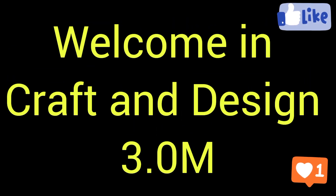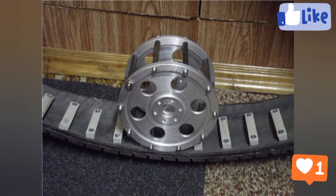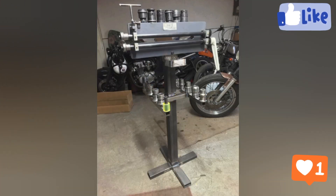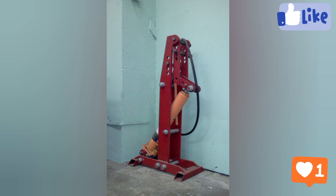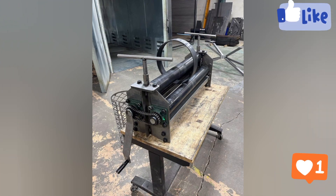Welcome to Craft and Design 3.0. In this video I will describe some different welding project tools and different welding project equipment. When we talk about different welding tools and equipment, different questions arise in our mind, like: what are the tools and equipment used in welding? What is the welding equipment? Which tool is used for welding? How does welding equipment work?